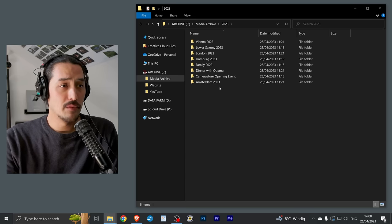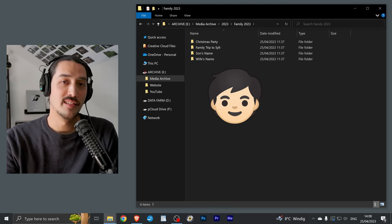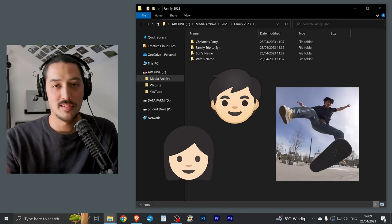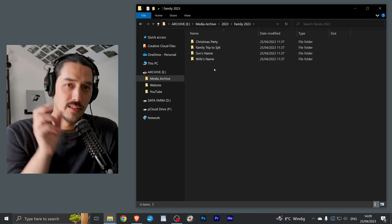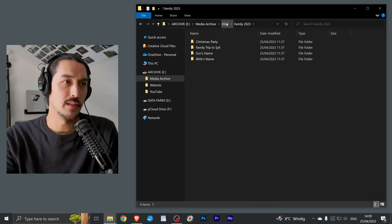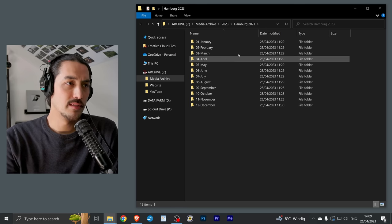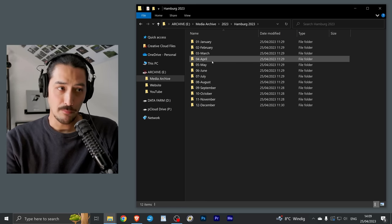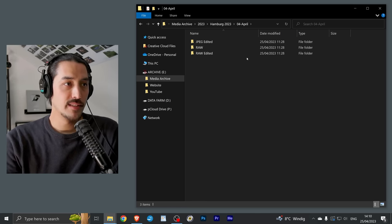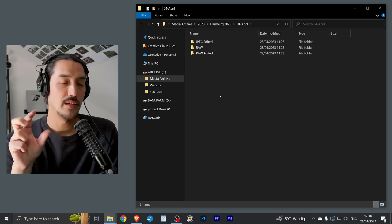I also have a Family folder. Typically I have a folder for my son, my wife, my brother, and if we do a family trip I'd put a folder for that in here as well. Going back and opening a city folder — Hamburg — I have a folder for each month. This is what is in every folder where I store photographs.